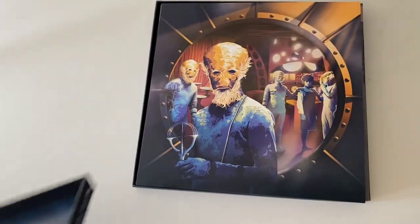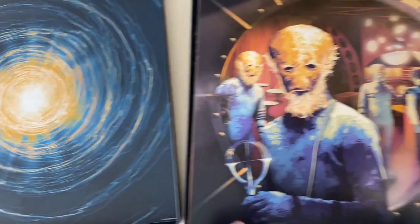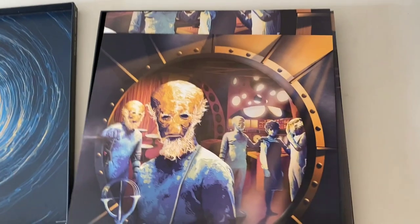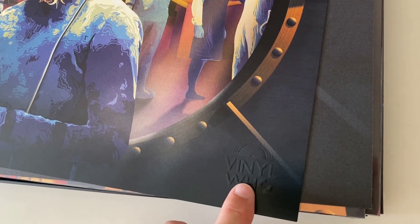So let's open it up and see what we get inside. There's a nice swirly vortex effect inside the front of the box - I like that. This is new: we've got a giant art card of the front cover. I haven't seen them do that on previous releases, and that looked nice framed actually. Plus it's got 'Vinyl Who' embossed in the corner there, which looks really good.